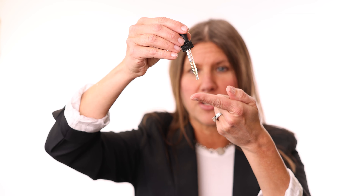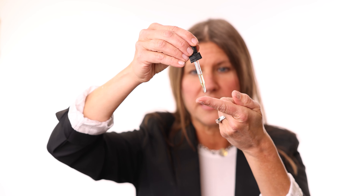So let me show you how easy it is to use. You're going to take the dropper out — you don't need much. I like to apply it directly to my finger, two to three drops, and then rub it all over your gum tissue.